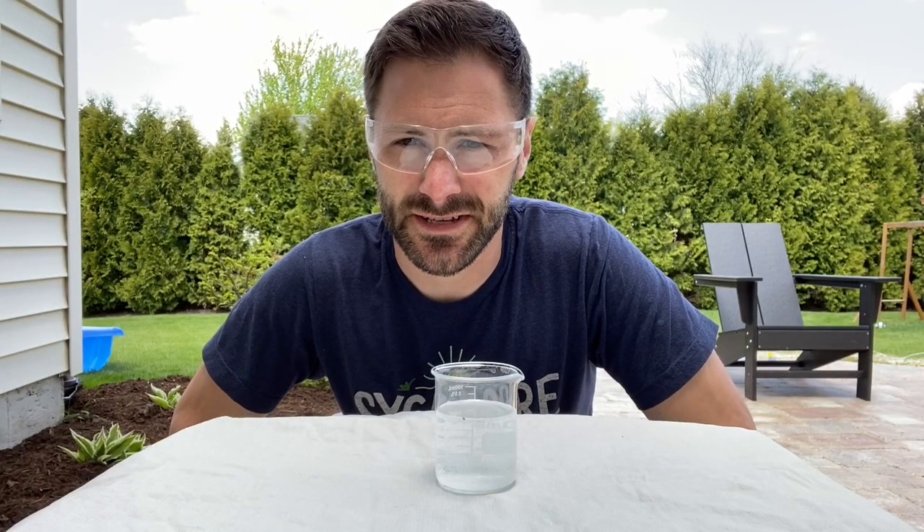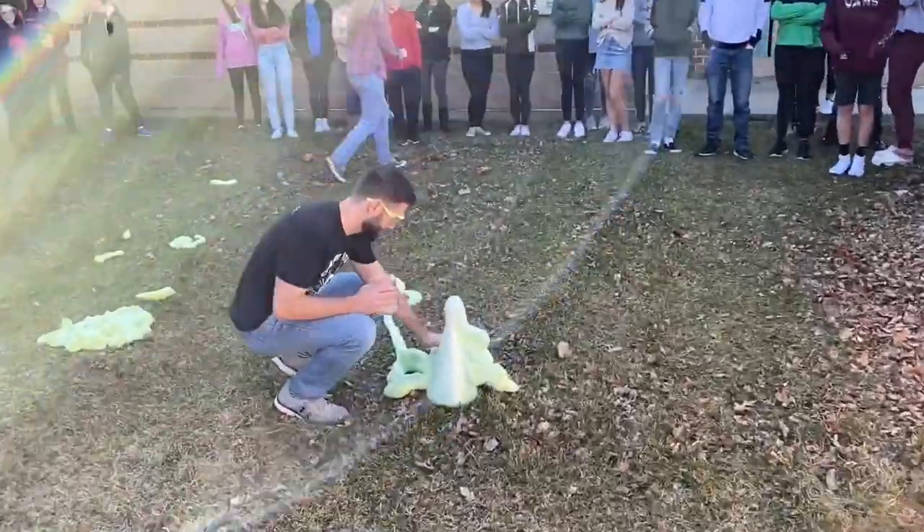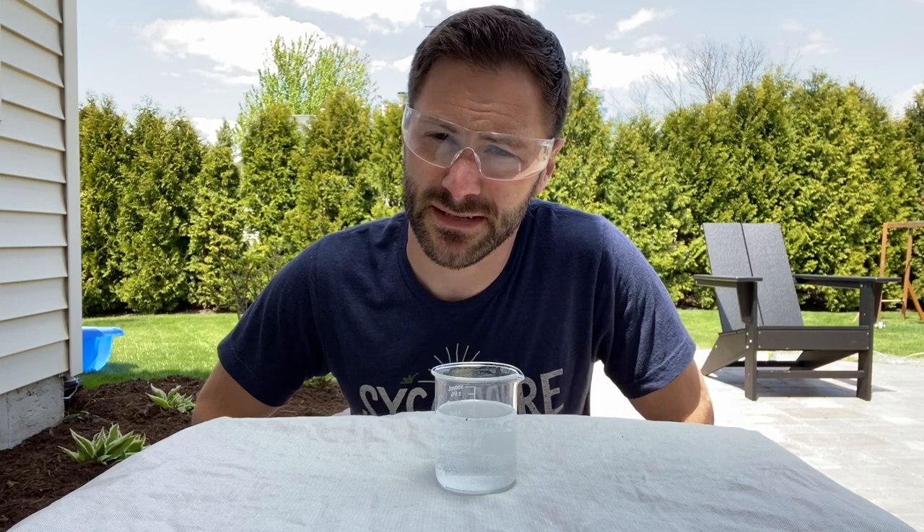Hey everybody, Mr. Hames here, and today I'm going to be showing you how to make elephant toothpaste. Now when you make your own it's not going to look quite like that, so parents don't worry, we're not going to make a mess of your living room.